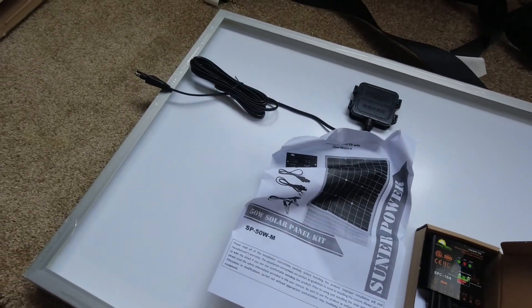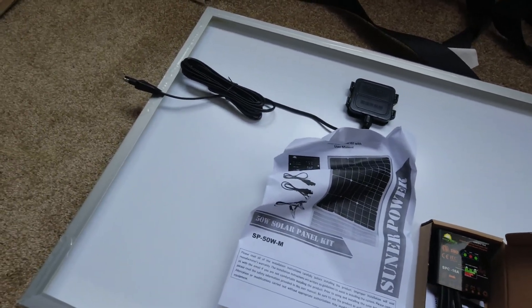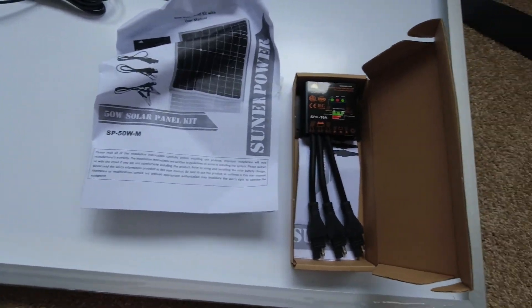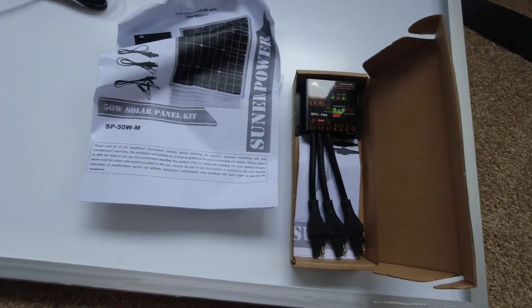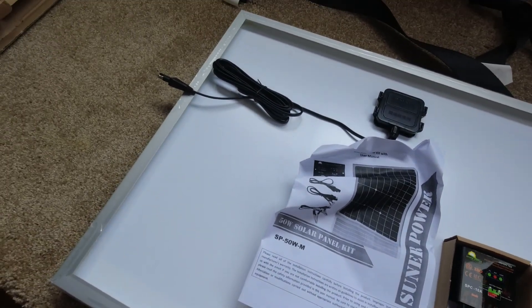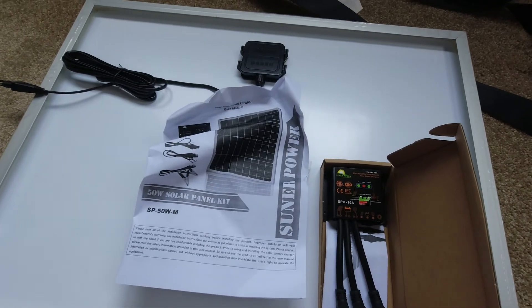Well, everyone, thanks for watching this quick unboxing. If it helped you out, great. Any comments from anyone that may have used this in the past would be appreciated. Give me a thumbs up if you could and subscribe for future videos. Have a great day, bye-bye.